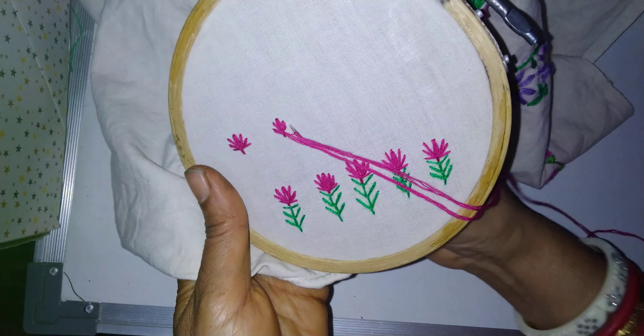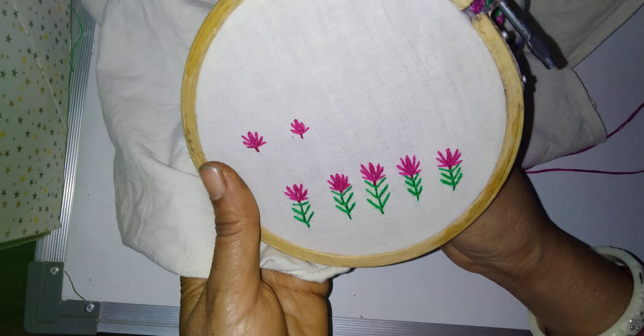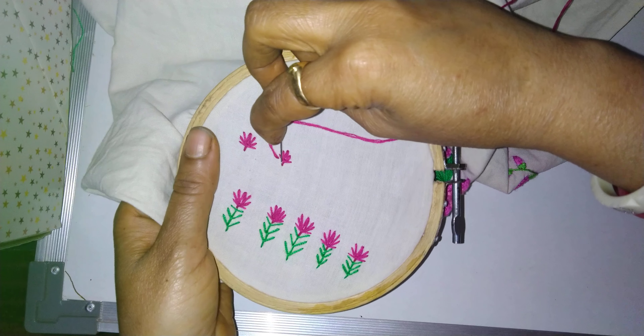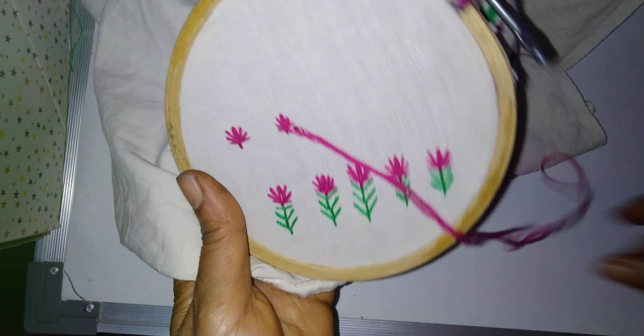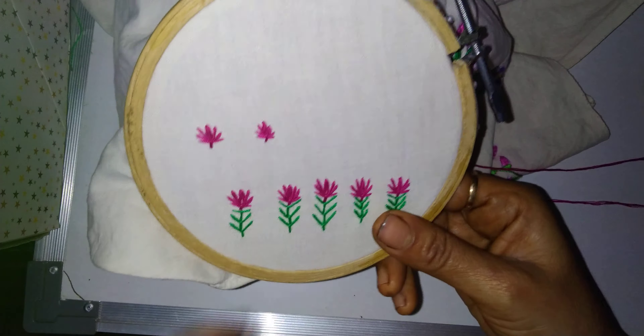How many petals we want, according to that, every time put in the loop and then put the needle down. For big size or small size — whichever size we want — like this we can make a tulip flower.